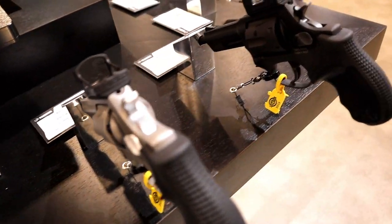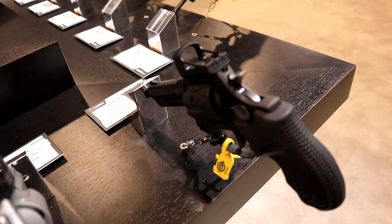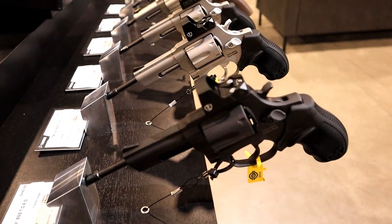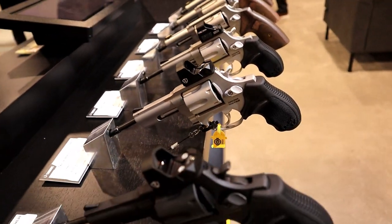These are all 605s, and here's the 856 Toro — that's a 6-shot 38 Special. But now they're coming out with optic-ready models: Toro, Taurus Optic Ready Option. Very interesting.